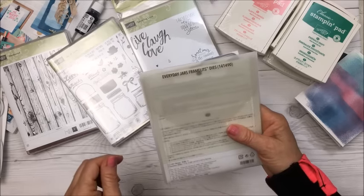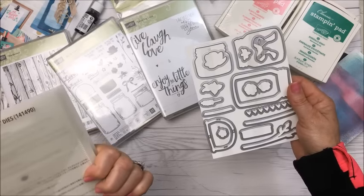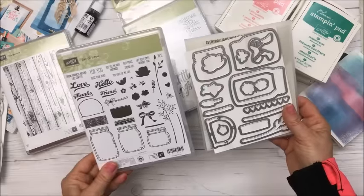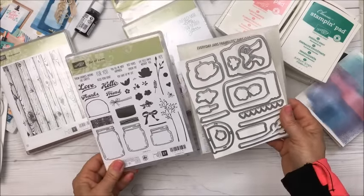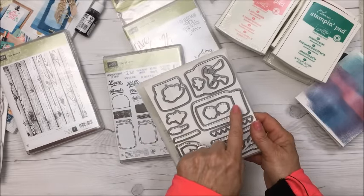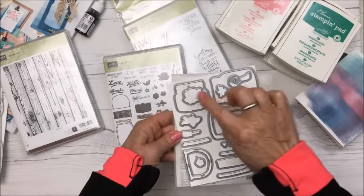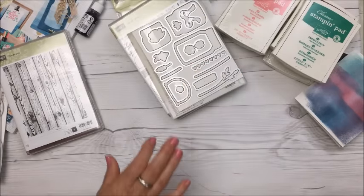I also got this die set called Everyday Jars — there are 17 dies in here, and it matches the Jar of Love stamp set. I got them as a bundle because it's cheaper when you buy the die and stamps together. There are four jar dies, a strip of hearts, some leaves, a bow, and a few other shapes I haven't figured out yet.